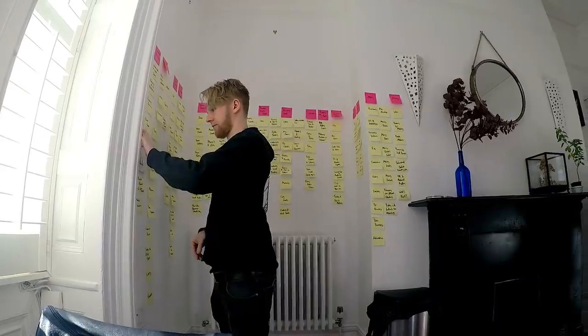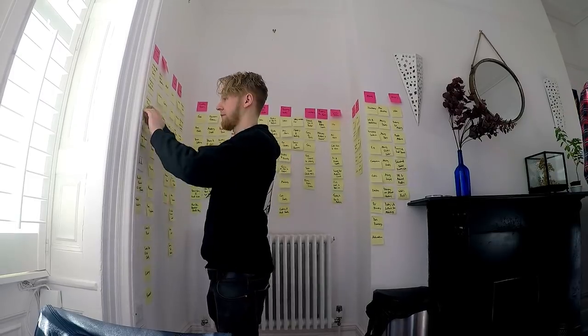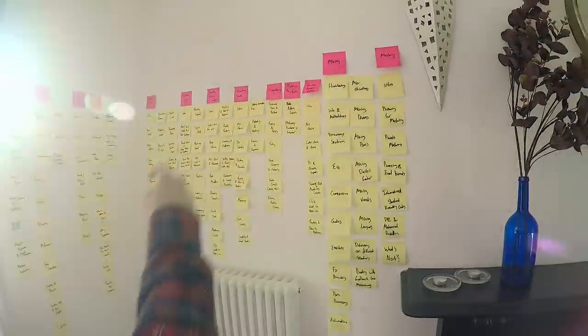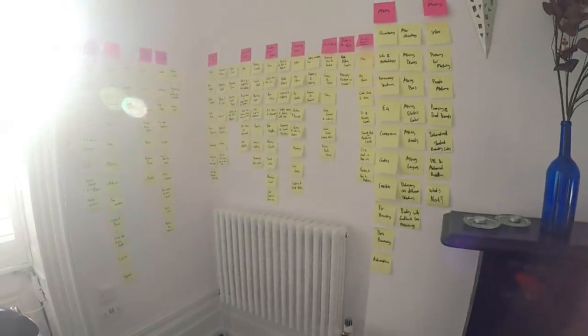What are we doing? Everything's on post-it notes on the walls, and we just need to look through it all. It's basically the linear order of the course, so someone's going to start there and finish there. We need to make sure that this progression makes sense, it's all in the right order, and we haven't missed any lessons.